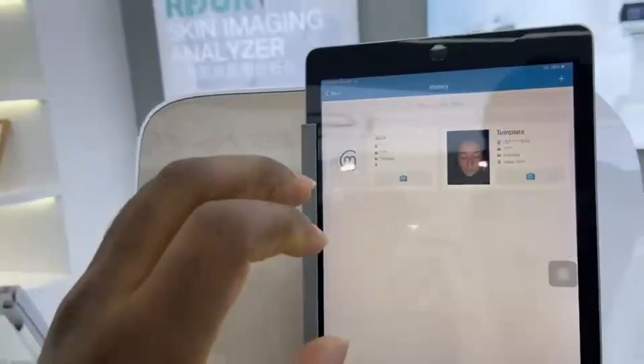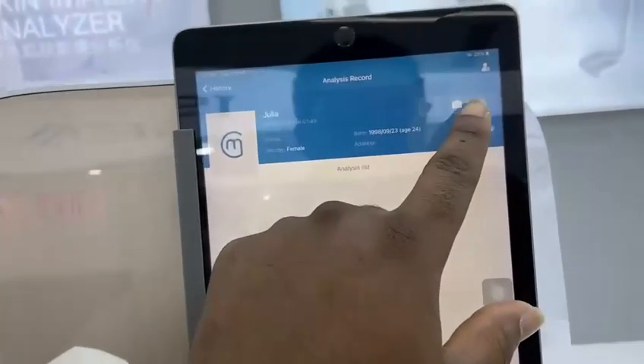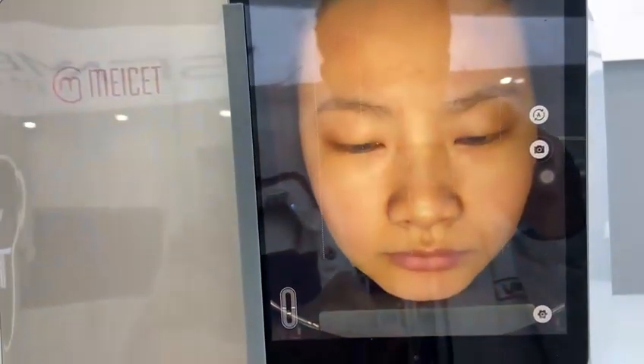You already created the profile for the client. Click proceed to capture and it will automatically connect to the device. Close your eyes please.